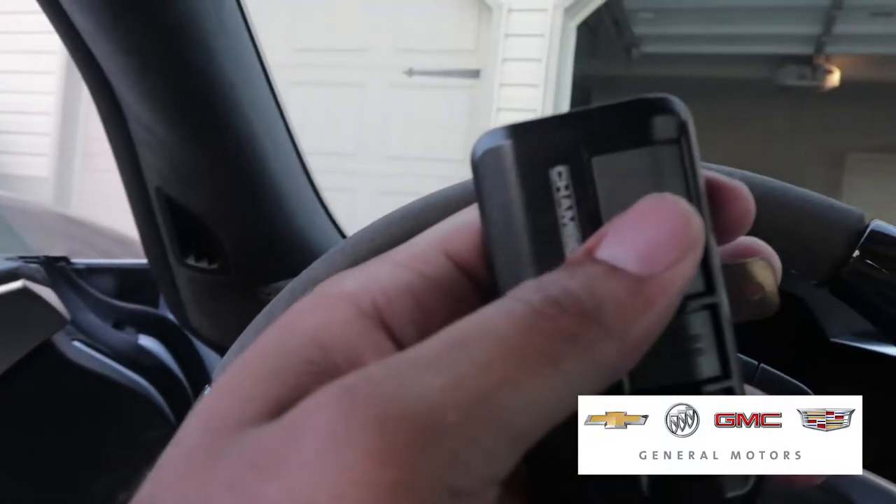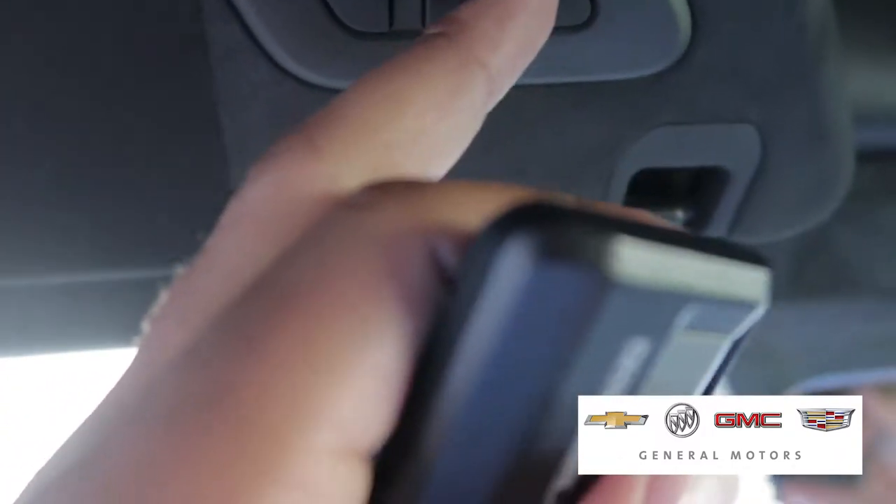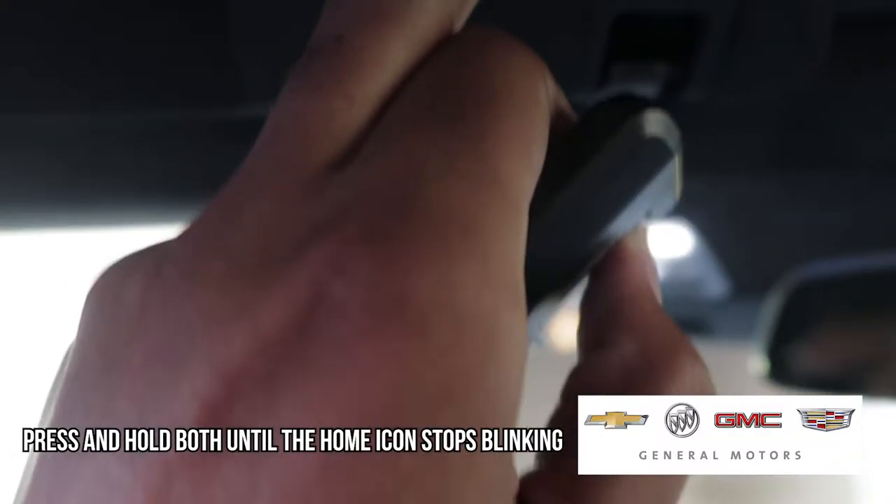Then you take the existing garage remote and press the button you want to program. I'm going to press this button and this button at the same time.